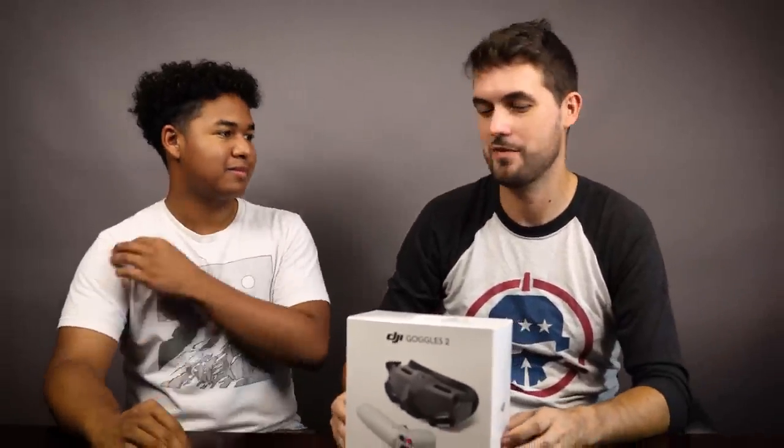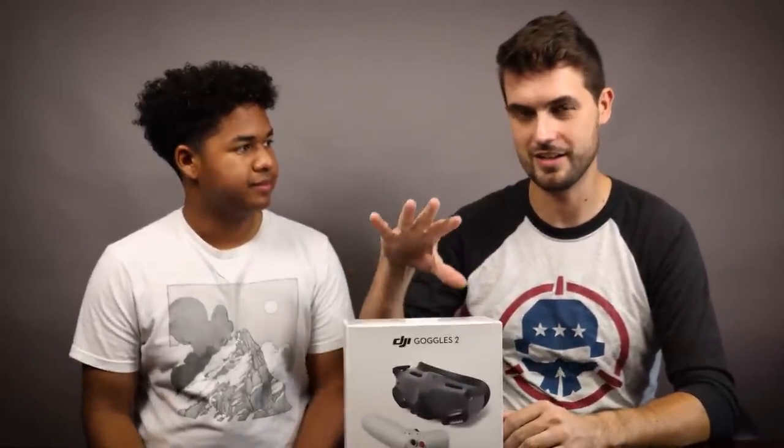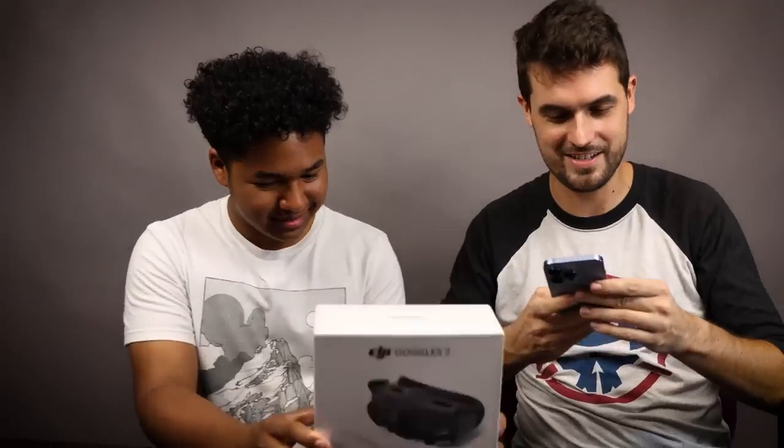Let's set the drone aside and get into the other package. I'm excited for the goggles. I think everyone in the FPV scene is really curious about the new DJI goggles, and this is the first time we're really going to get to see them. The day that this video is published, the only thing the new DJI goggles work with is the Avada drone.